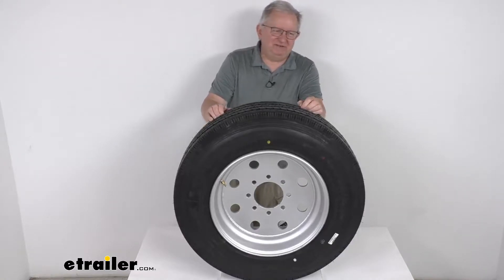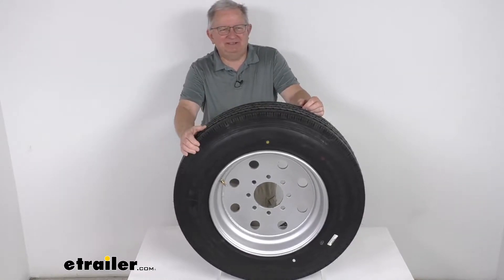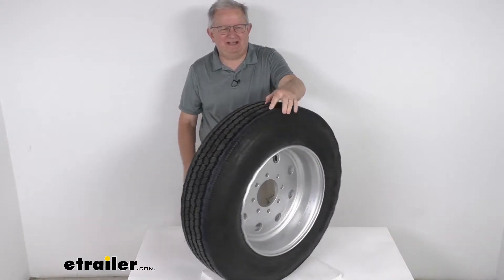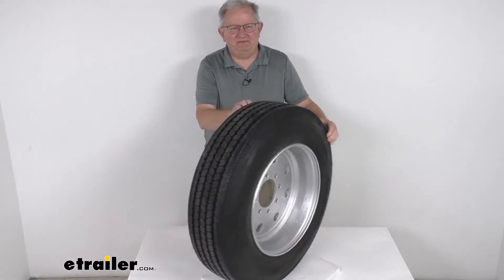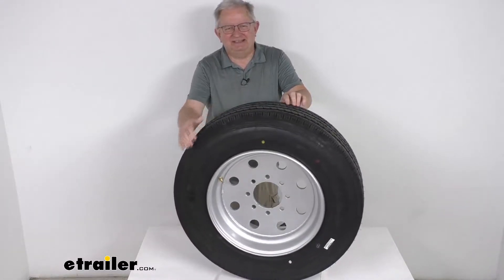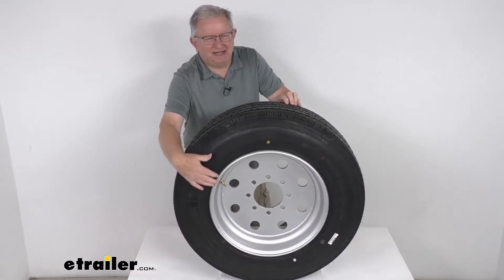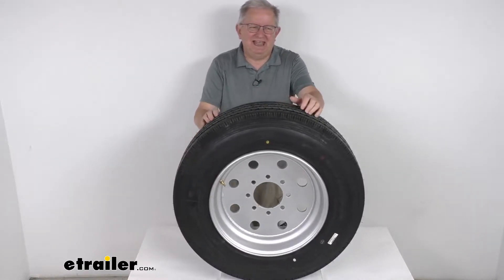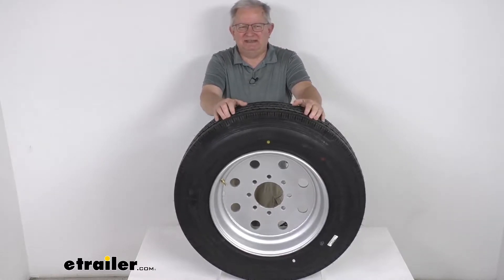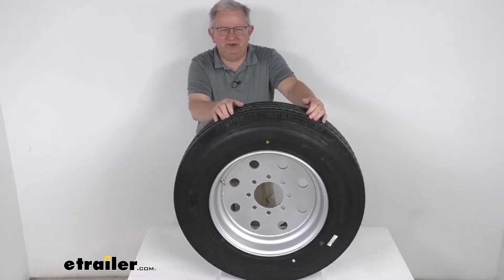Hello everybody, this is Jeff at eTrailer.com. Today we're going to take a look at this Taskmaster Provider 215-75R17.5 radial tire in a load range H, on the 17.5-inch silver modular wheel with an offset. It has an 8 on 6.5-inch bolt pattern. This tire and wheel assembly is ideal for heavy-duty trucks and trailers.